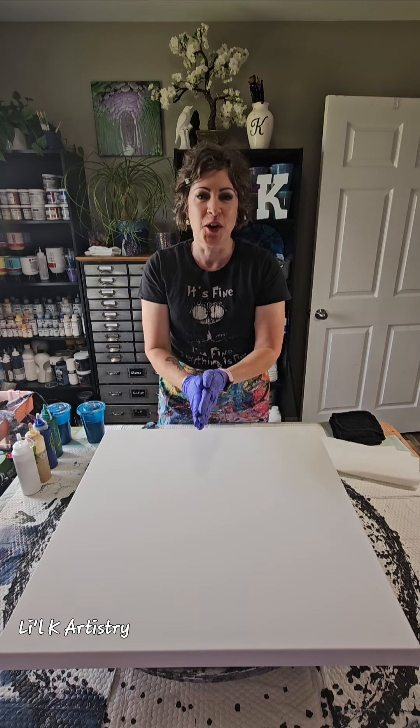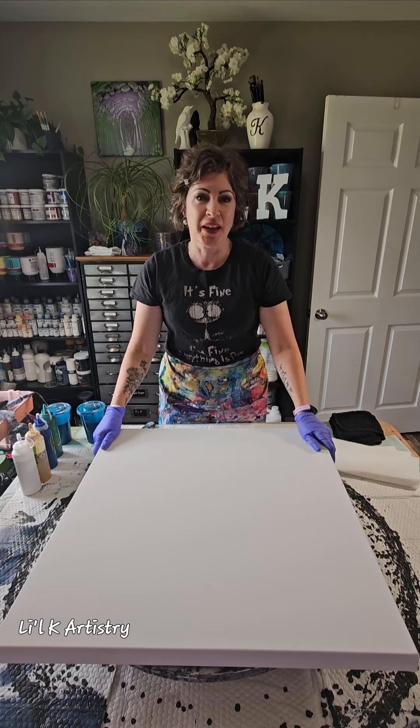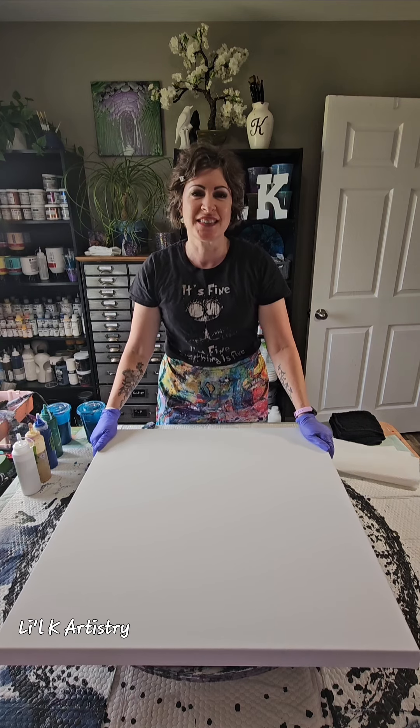Hi everyone! Little K here, Little K Artistry in my studio. Welcome to my art channel. Thank you so much for joining me again today. I want to say thank you to all those of you who have subscribed. If you haven't done so yet, I hope that you enjoy these videos and that you will consider subscribing to my little channel. Thank you so much for considering that.